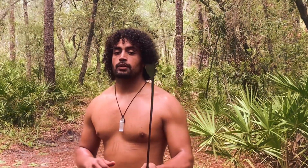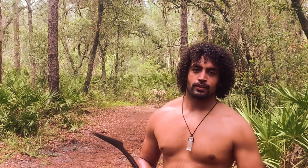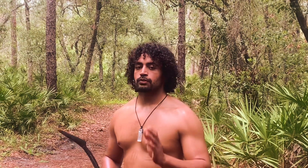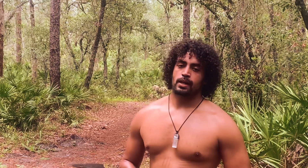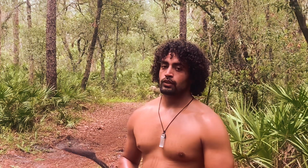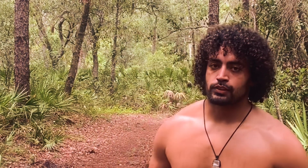Thank you guys for watching, I hope you enjoyed that. I hope to make more videos like this in the future. Please like, comment, and share these videos. Thank you so much — a lot of you that watch my videos are not subscribed, so please go ahead and hit that subscribe button, and hopefully we can do more demonstrations like this in the future. Thank you very much for watching, and have a great rest of your day. Ashe.